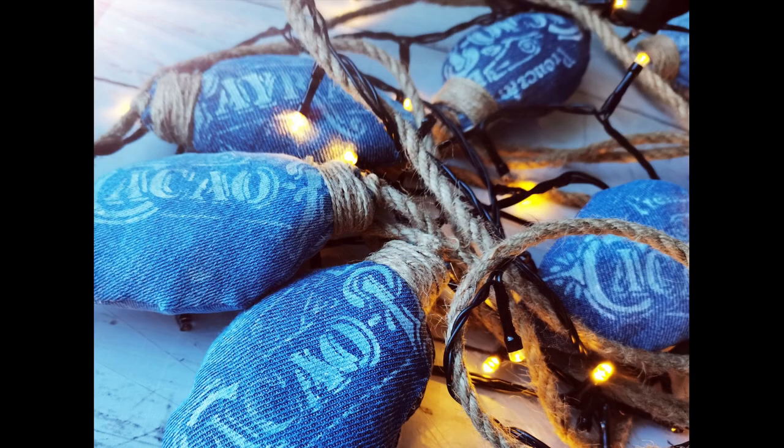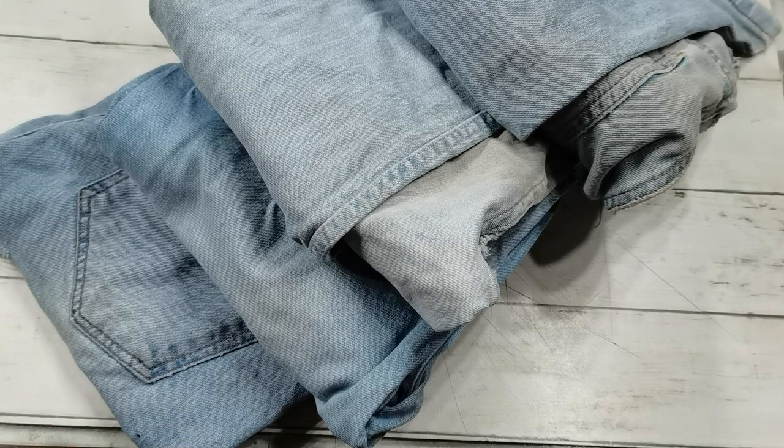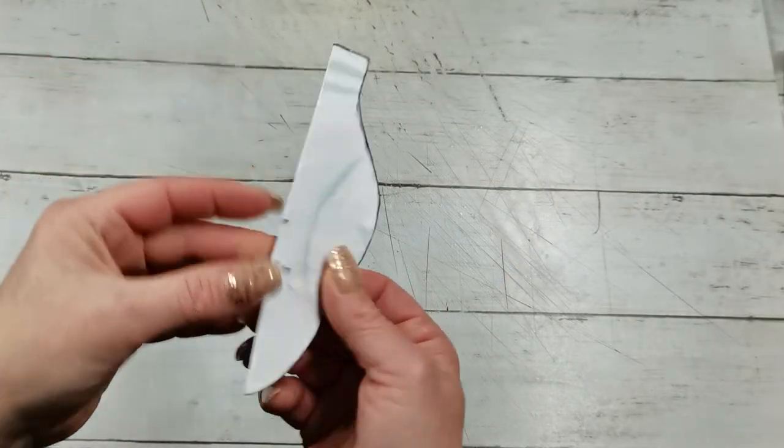My sons gave me a few days ago some jeans they don't want to wear anymore, so I decided to use the denim for my creation. So first, what I did — I took some old paper.